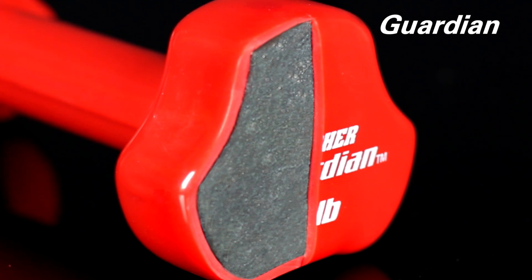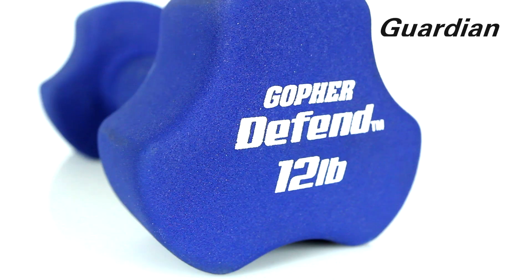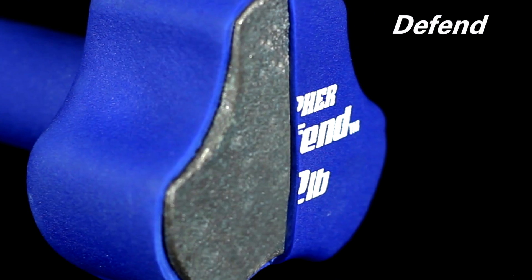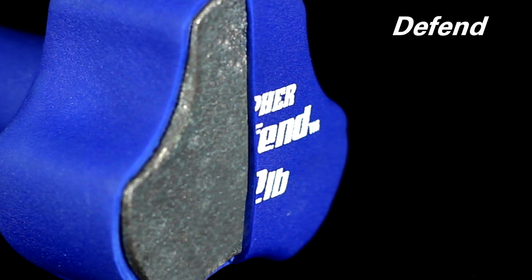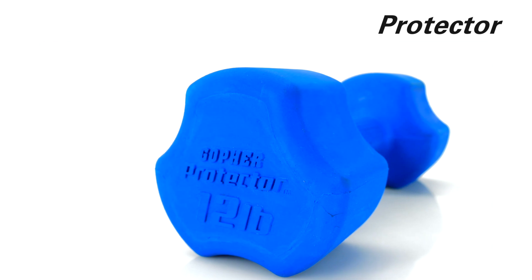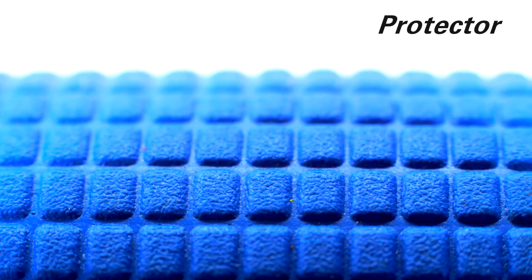Guardian Dumbbells feature a thick vinyl coating to guard floors and dumbbells from damage. Defend Neoprene Coated Dumbbells feature a long-lasting coating that is two times thicker than others for a durable, no-peel dumbbell. Protector Dumbbells are completely encased in a soft rubber coating for ultimate durability and a textured handle for an enhanced grip.